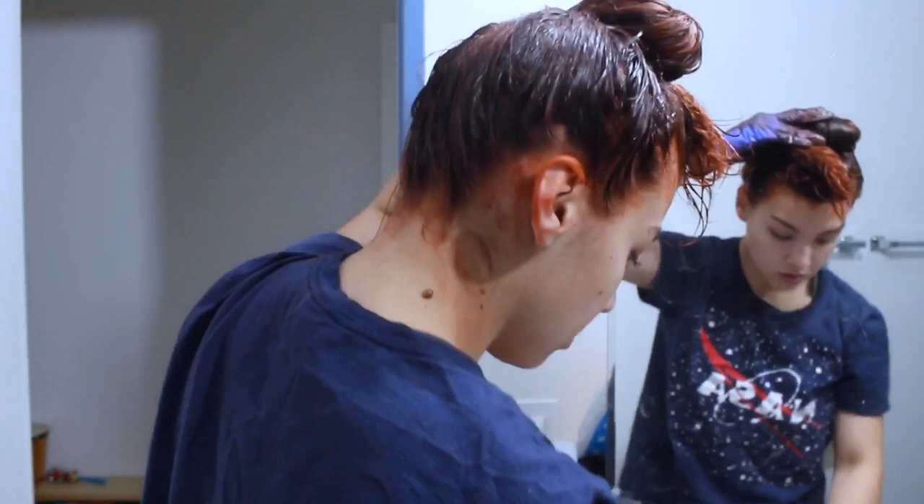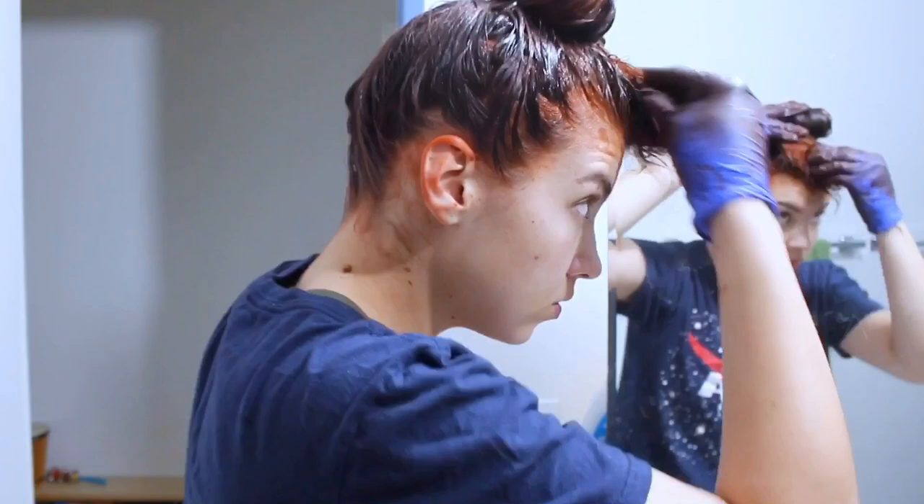It does say on the bottle only 15 minutes, however I was trying to go for more of a permanent effect, and I have darker hair so I wasn't sure 15 minutes was going to be enough for me. So I left it for a little bit longer. If your hair is more sensitive, definitely listen to the bottle instructions — this is just what worked for me, this is just how I got the look.